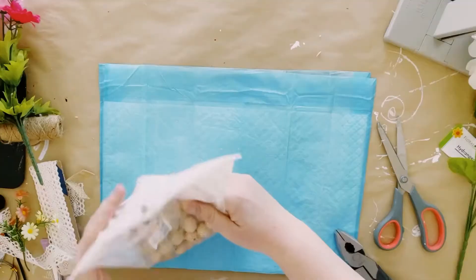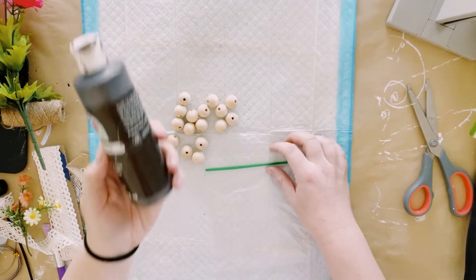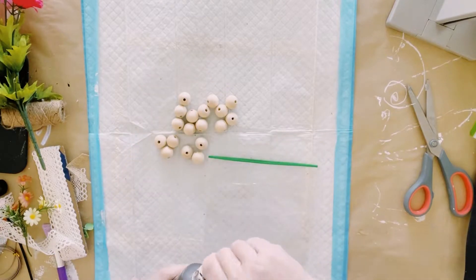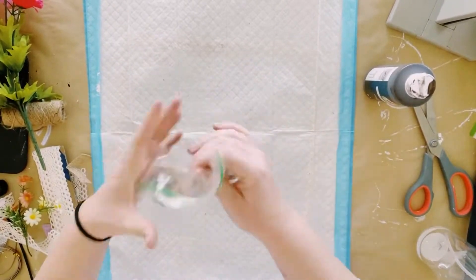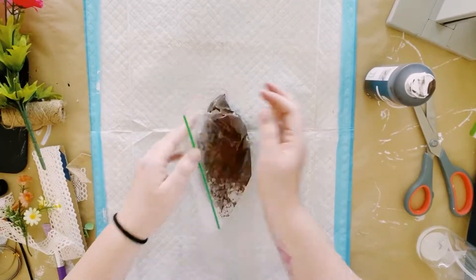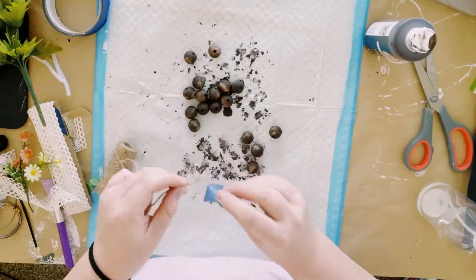I'm using some wooden beads that I got off of Amazon. The way I like to color them is by grabbing a Ziploc bag — I'm using burnt umber acrylic paint, just a brown paint. Add a little bit of water inside the bag, put the beads inside, give it a good shake, and then just dump them out and let those dry.